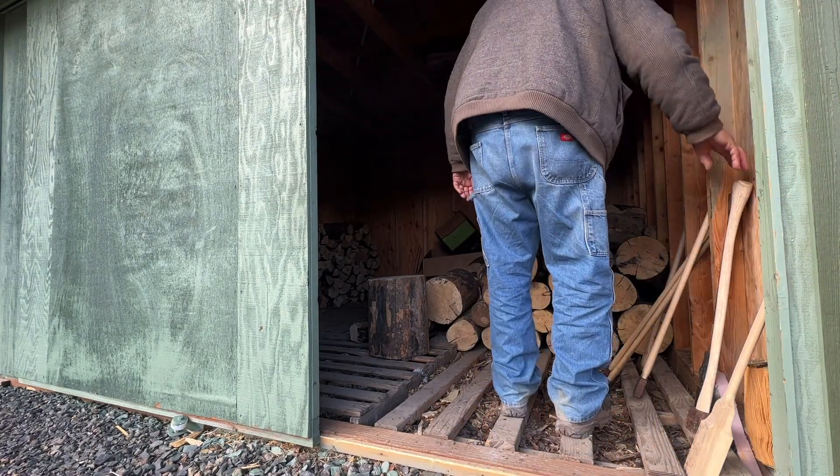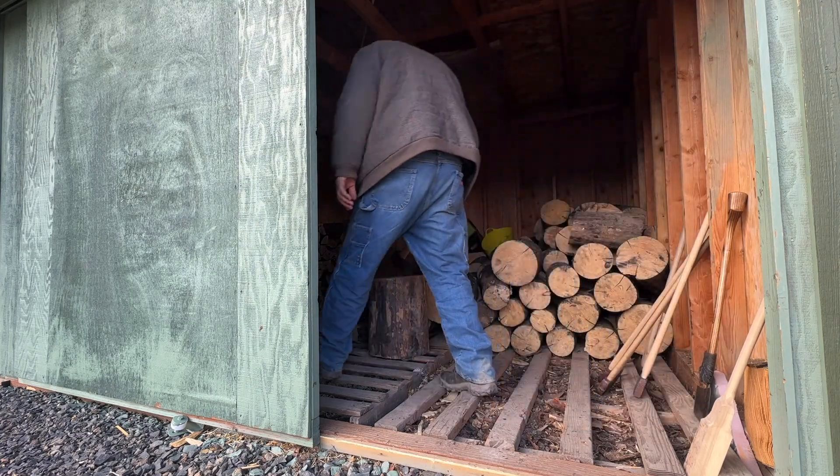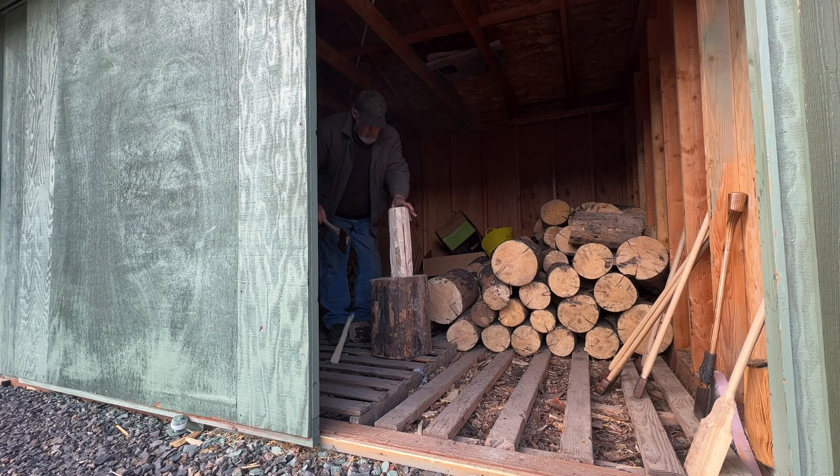This is lodgepole pine. It's got a little twist to it. The majority of it's got burn scars on it, or at least it's been near a fire.